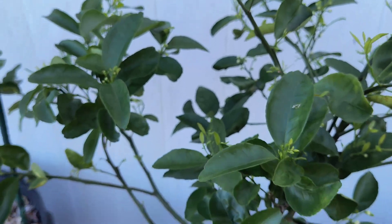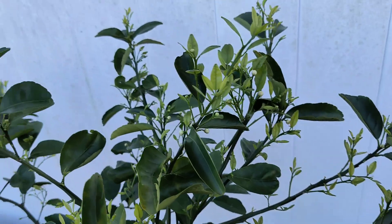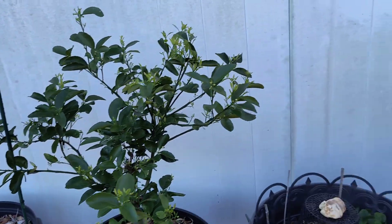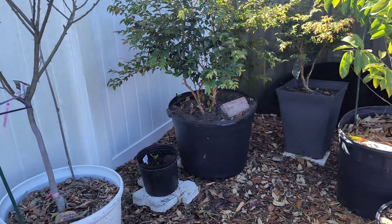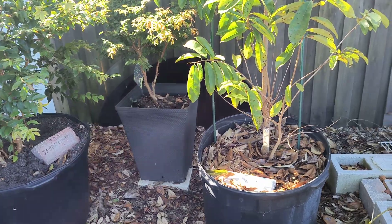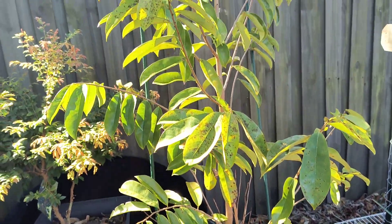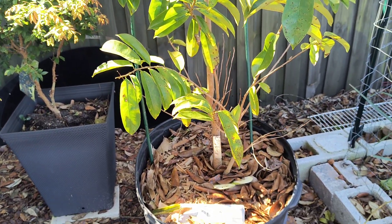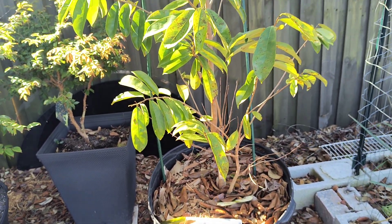Just bringing you a little update on my yard, letting you know what's going on. As it warms up, I'll be bringing you some more. Oh yeah — this is the soursop, y'all. The soursop is still here, still kicking. I'm probably never gonna get a soursop fruit over here, but the leaves are healthy so I'm using the tree for that. Enjoy the rest of your day, goodbye!